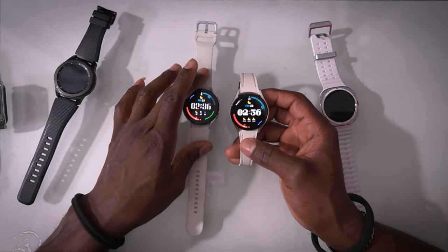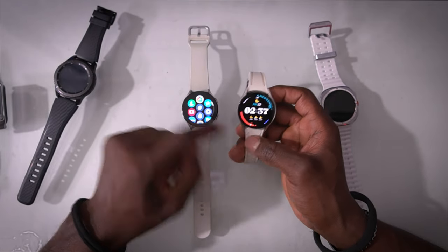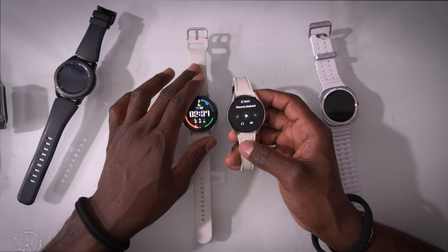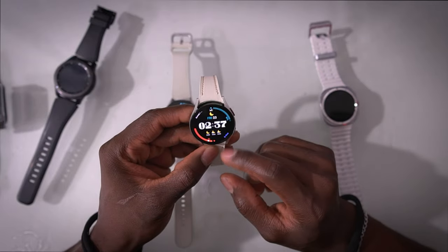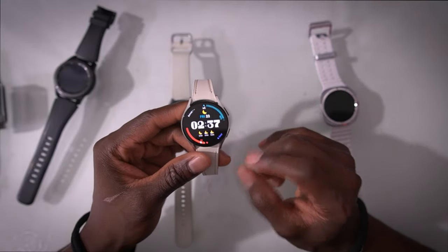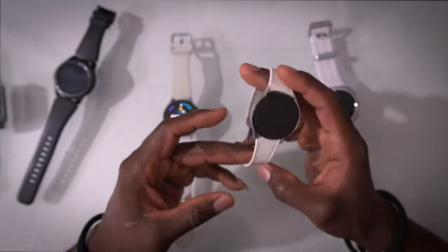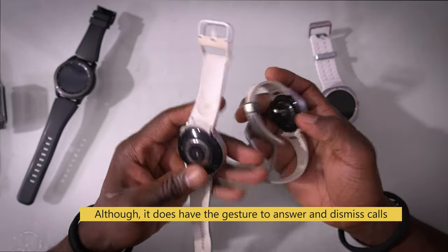The only difference I can see between the Watch 5 and Watch 6 is speed — the Watch 5 has a little bit of lag, while the Watch 6 is a bit faster. Other than that they're very, very similar. With the newest update, there is now gesture control on the Watch 6, meaning you can do the double-tap and similar gestures. I'm not sure if the Watch 5 received that in its update.